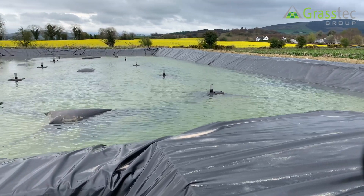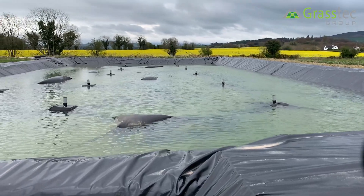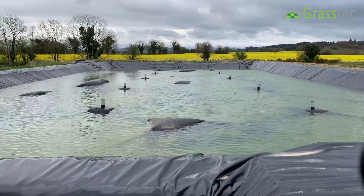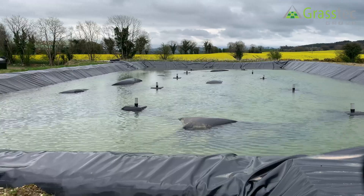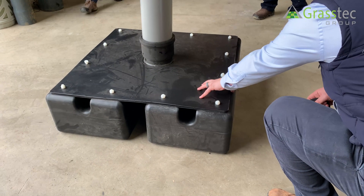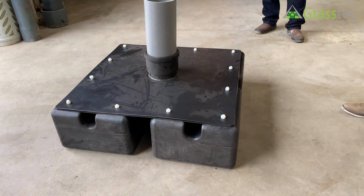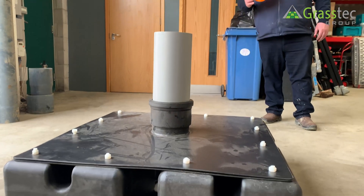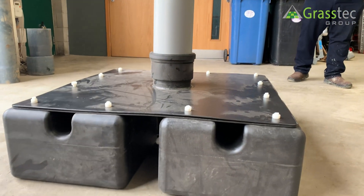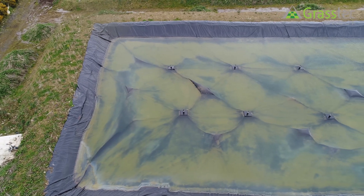The pipes sticking up are the floats — they help with the buoyancy of the liner as it goes up and down with the slurry. There are also pipes on it for a gradual release of gas, so if you didn't have those you'd have pockets of air with no way of getting out. But the cover still reduces ammonia levels by up to 90%.